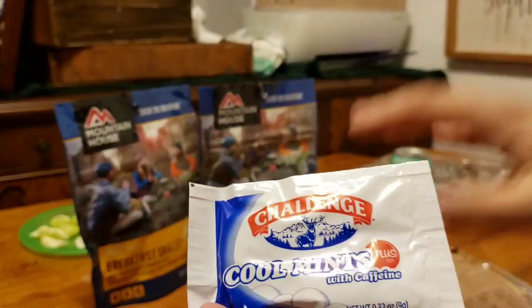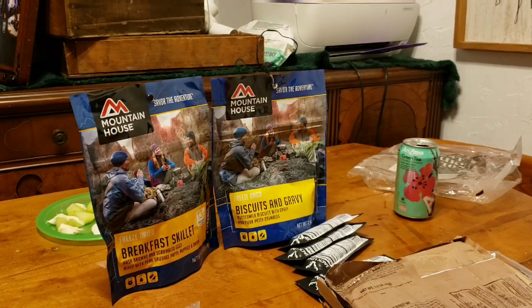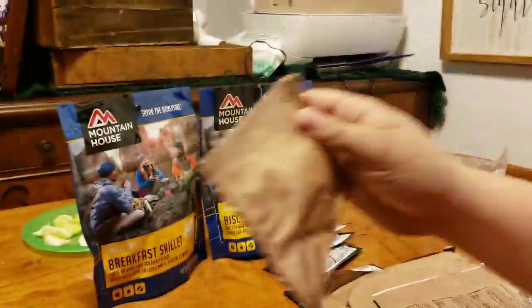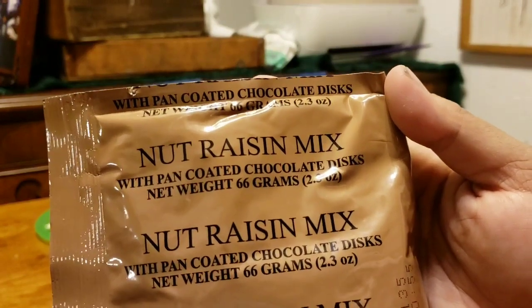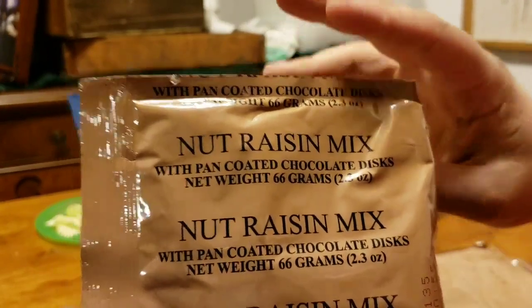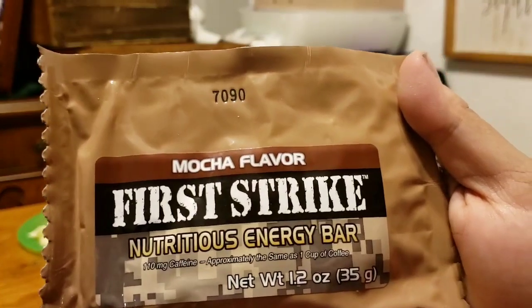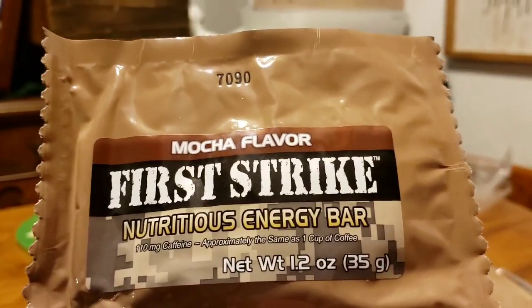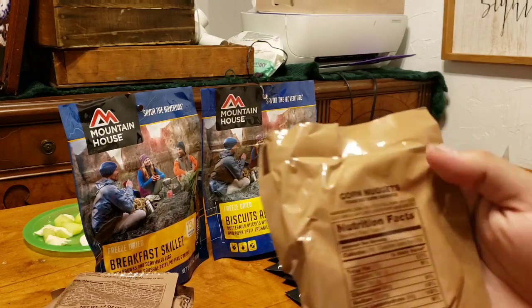We got some cool mints with caffeine. The whole pack was designed for continuous energy and sustenance — designed for warfighters in combat situations to basically rip open, eat fast, and get the nutrients and energy they need to move forward. We got ourselves a Mocha Dessert Bar, a Fruit Raisin Nut Mix — or Nut Raisin Mix with pan-coated chocolate discs — and the First Strike Mocha Flavor Nutritious Energy Bar, which has the same amount of caffeine as approximately one cup of coffee.